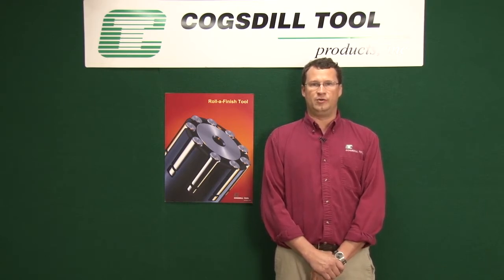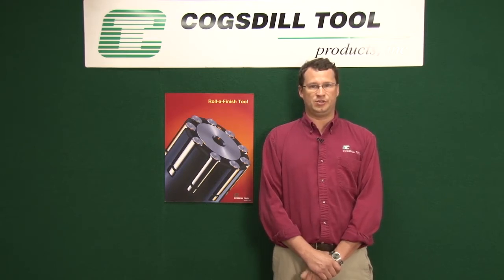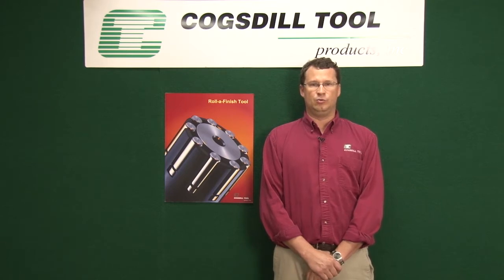Roller finish tools offer a fast, clean, and economical process for sizing and finishing parts. It accurately sizes parts to within tenths or microns with single-digit micro-inch surface finishes. The finished component has an improved surface finish and precise size control at a much faster production rate. Roller burnishing tools can be operated on any machine spindle.